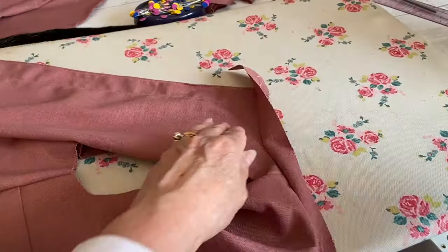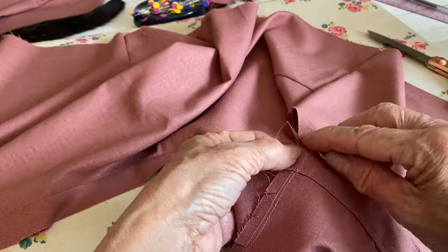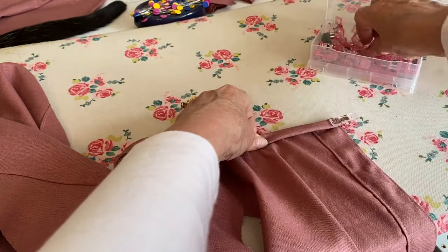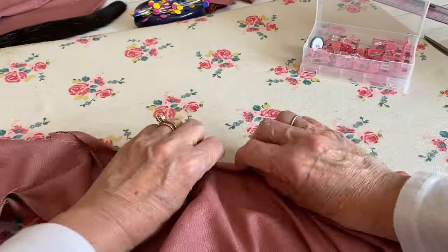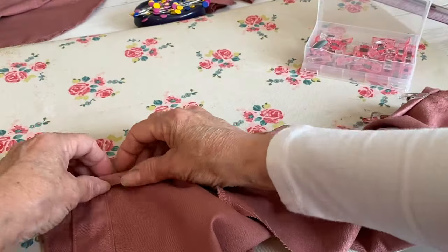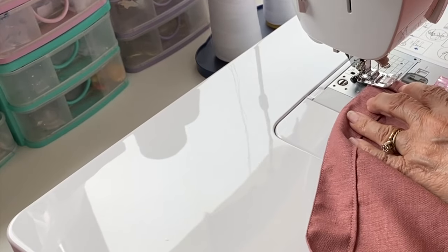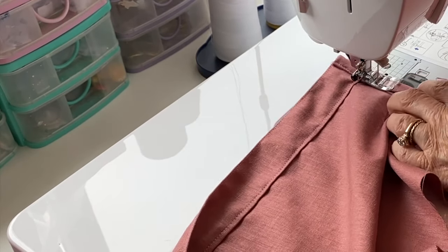Press the binding and seam allowance away from the bodice. Trim the end, fold it in, fold it over, and then fold it over again. Use a pin or clip to hold your binding over — fold down and then fold down again — so the binding is on the inside of the bodice and can't be seen from the outside. Work all the way along, trimming off any excess and folding over. Then sew along the edge a few millimeters away from the edge of the binding, removing your clips and pins as you go.